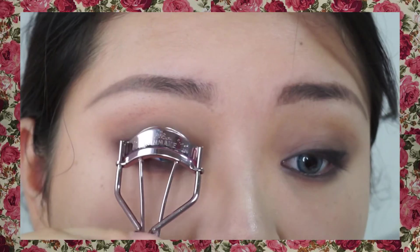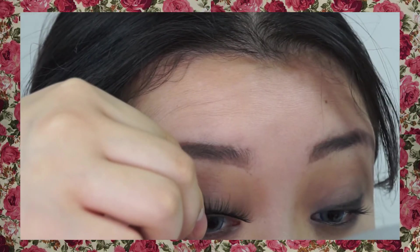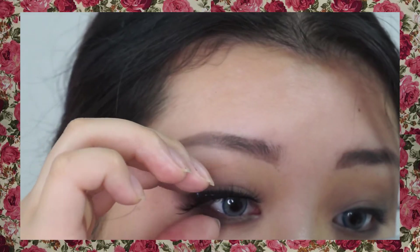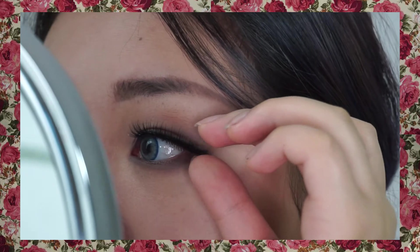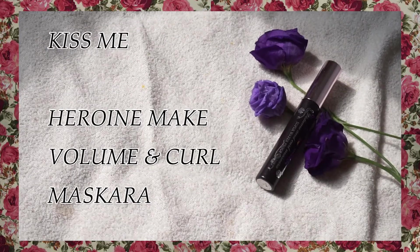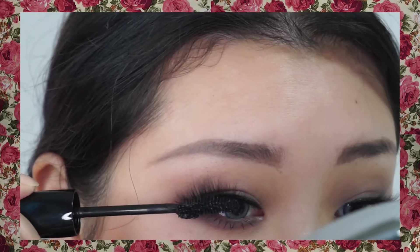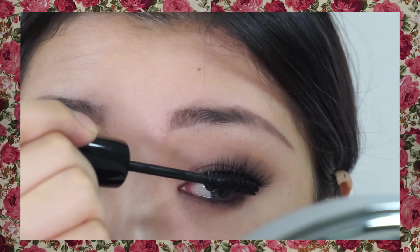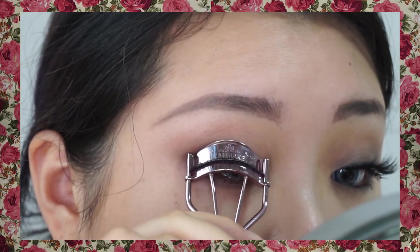Curl the lashes. And then I'm using fake lashes for a more glamorous look. And then apply the mascara. I'm using the iris color again.